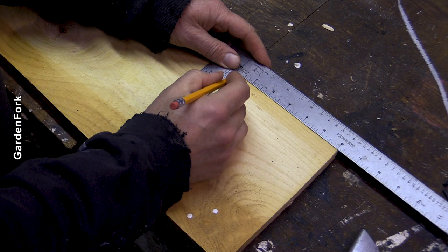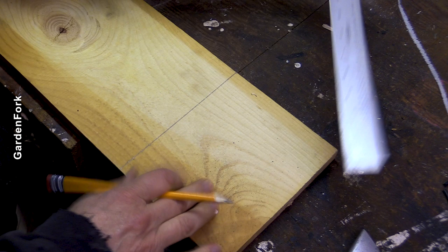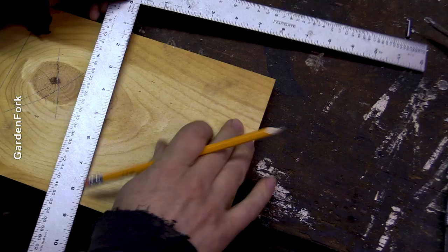I'm going to mark this at six inches. This is a one by eight piece of pine. I'm going to do another six-inch mark here, and then I'm going to do three inches.